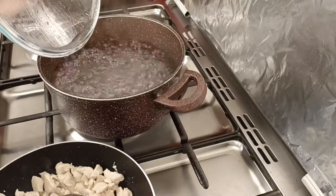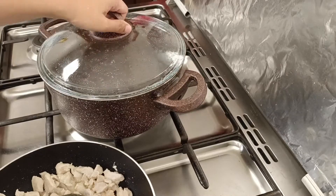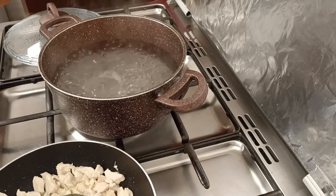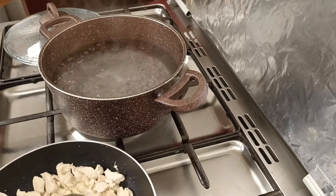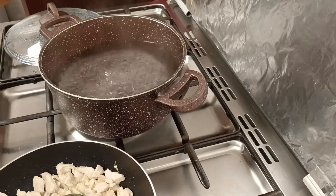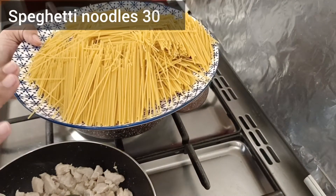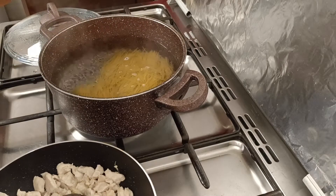Also we will place our noodles. I put water into boiling water. Until the sauce is ready, the noodles will not be done. I put salt in the water. I will add 300 grams of spaghetti noodles in this water and boil them properly.